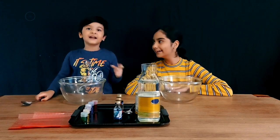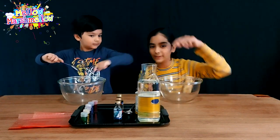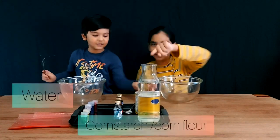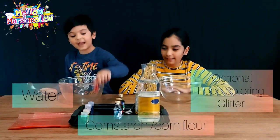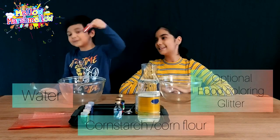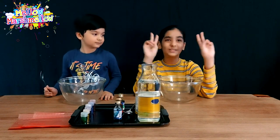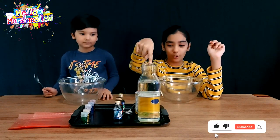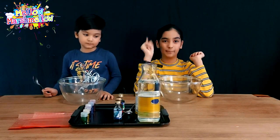Let's get in — but we didn't mention the ingredients we need. We need lots of water, cornstarch, food coloring, and some glitter. This oobleck has only two main ingredients which are water and cornstarch. Make sure you have lots of cornstarch and water — that's the main thing.